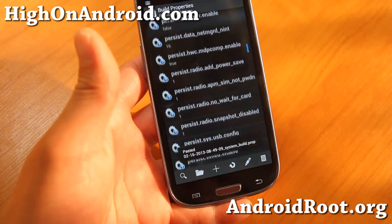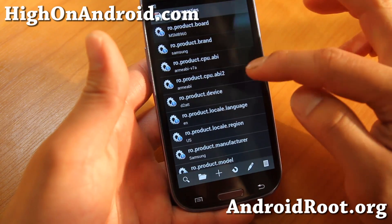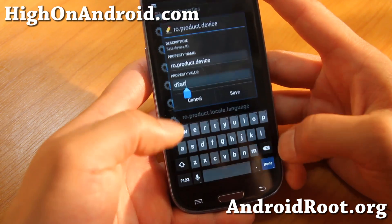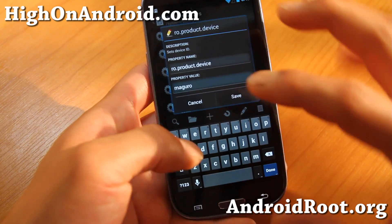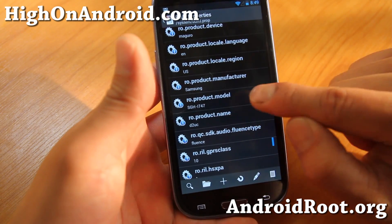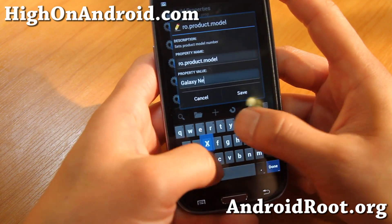Make sure you hit grant. Next, go ahead and find ro.product.device — it says d2att, which means I have a Galaxy S3 AT&T. I'm going to go ahead and change that to 'maguro', which is the device ID for Galaxy Nexus — exactly like that, all in lowercase. Hit save. And we're going to change two more values, so don't reboot now if it asks you. Go down to ro.product.model — we're going to go ahead and change this to 'Galaxy Nexus' with the capitals, exactly like this.